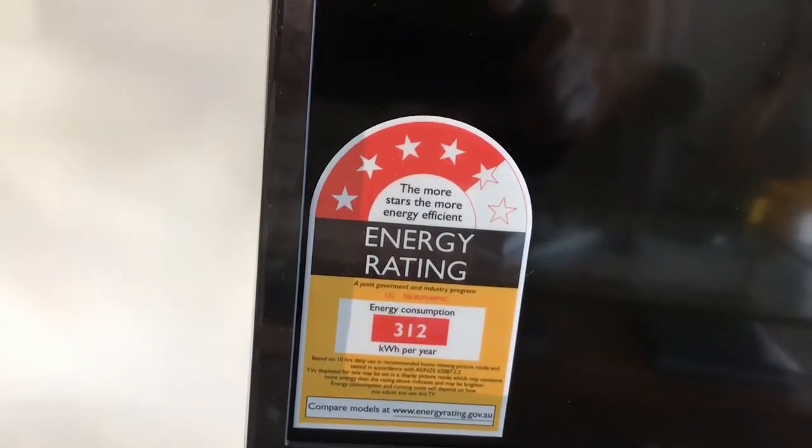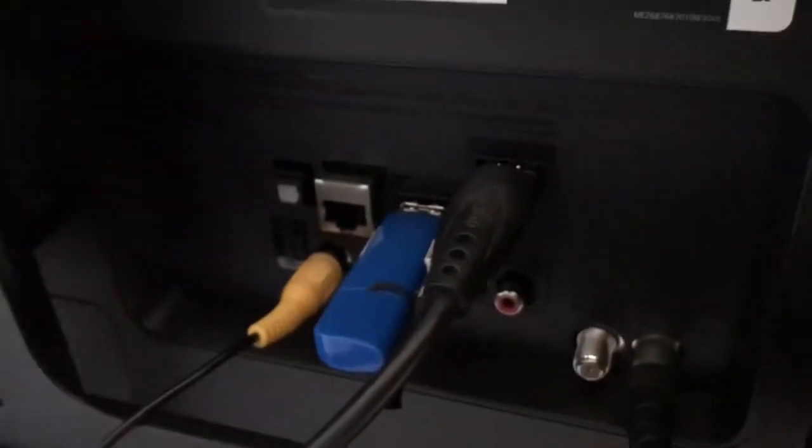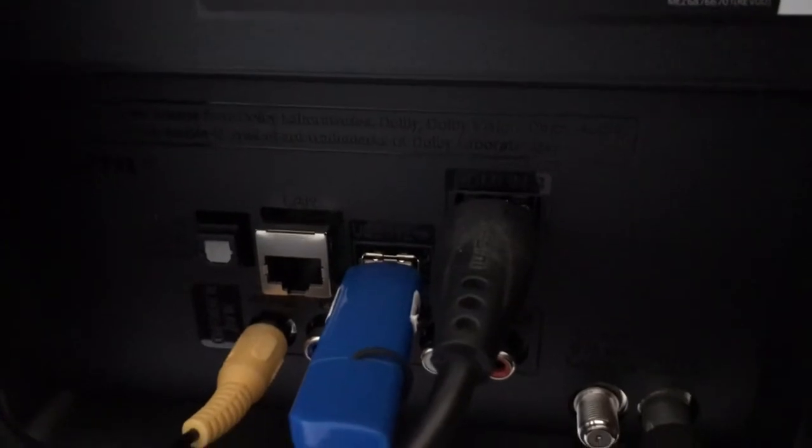I've got a bracket using a quarter-inch screw. On the other side you can see the power adapter, and there's the energy rating. I've got HDMI ARC for the sound system, a USB port, another HDMI, digital antenna, satellite antenna ports.